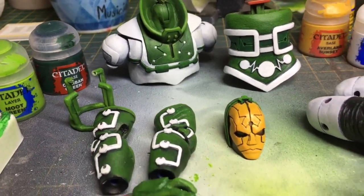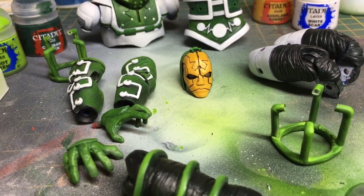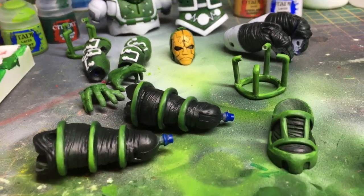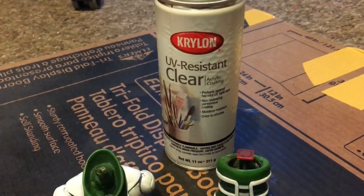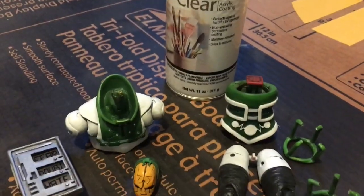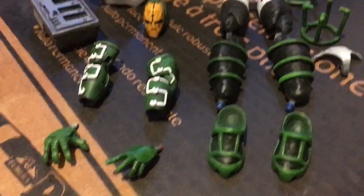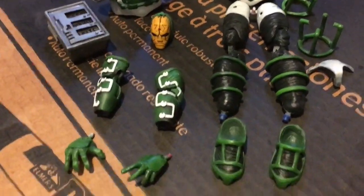Here's all of Psycho Man's separate painted pieces. I've given them all a few coats of UV-resistant Krylon matte acrylic coating, which really brings all the colours together. Now I just have to assemble him and we'll see what he looks like.